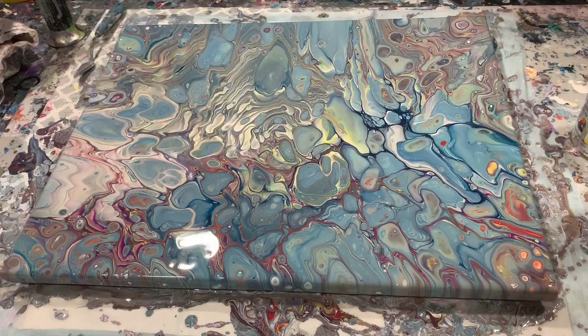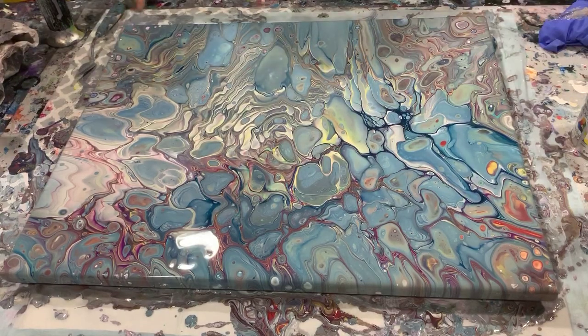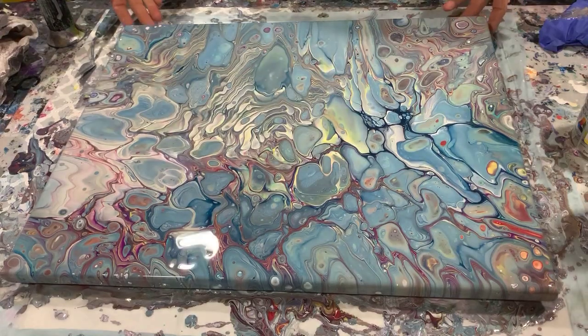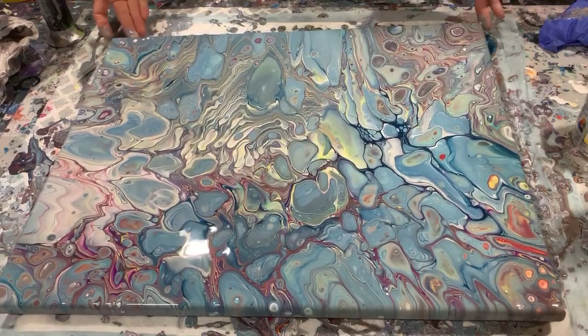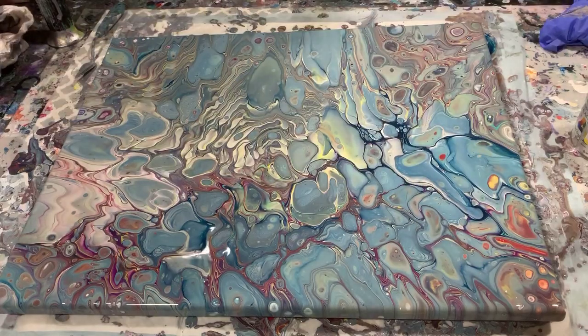I'm going to get you down for a close-up. Tell me what spots you like and what you don't like. Please do leave comments if there's something you think I can improve on — I am always looking to improve, so I'd appreciate comments.